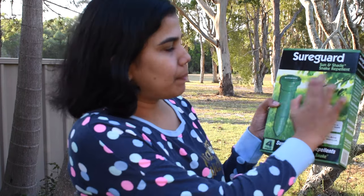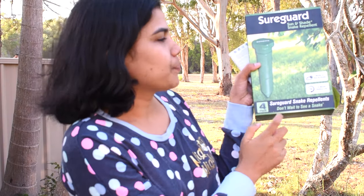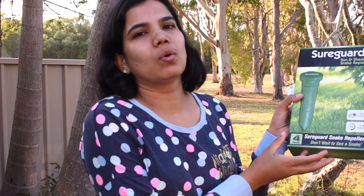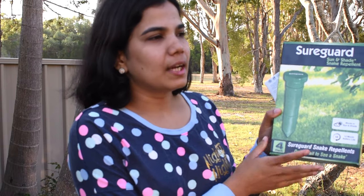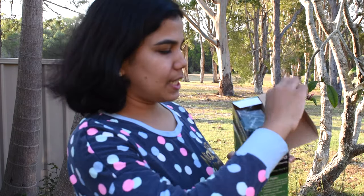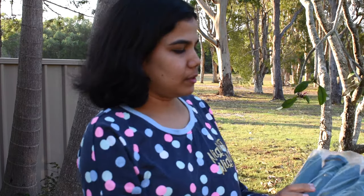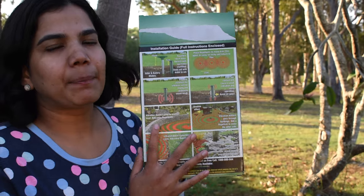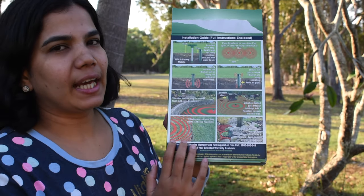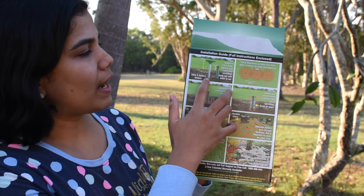This is a snake. Don't wait to see a snake. This is a snake repellent — but this is not just a snake repellent. I am going to put it in the back of this snake repellent. This is a snake repellent.